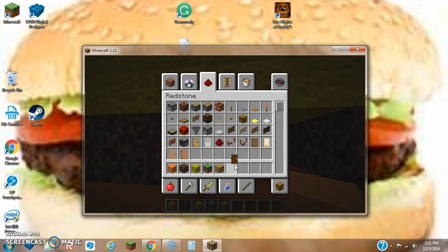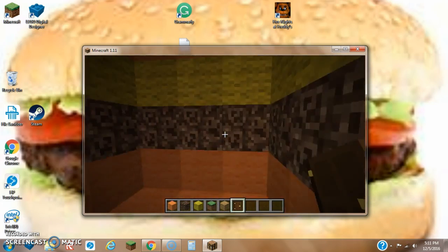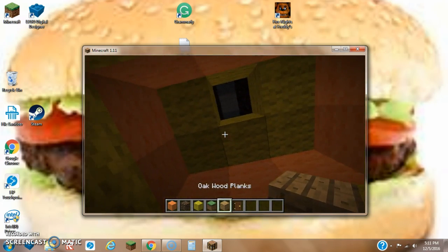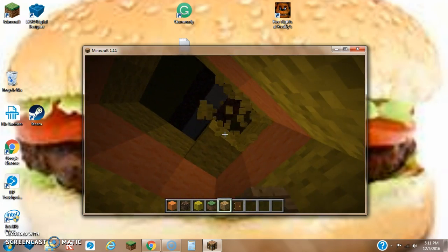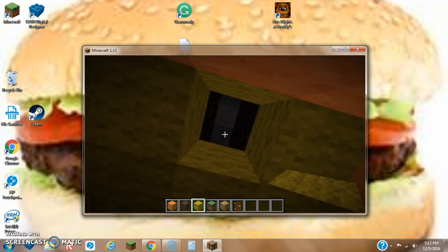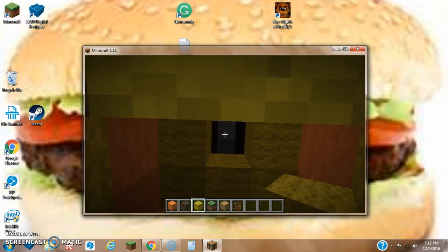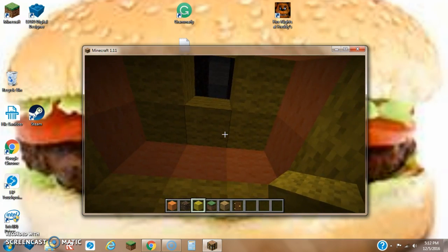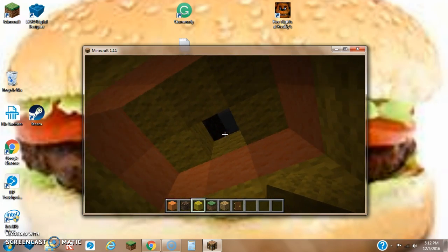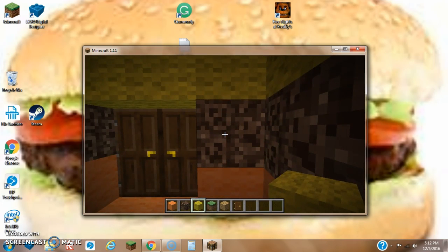Now we can just go add some doors on this thing — dark oak is probably more modern. Once we get in here, we're going to get rid of the yellow wool. Actually, that's pretty much a horrible idea, so we're just going to keep that upper middle block uncovered. Because the door is right there, that's going to be a horrible idea anyway.